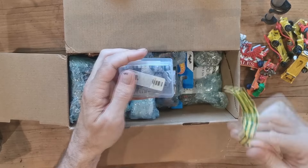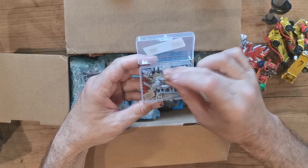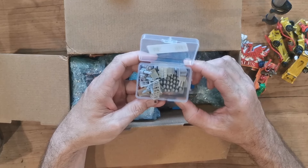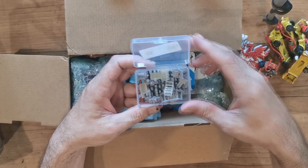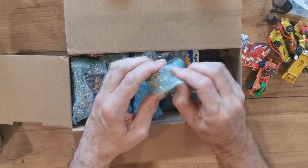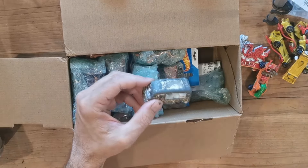This looks like a little box of spare parts. Oh yeah, it's like some little 3D printed Gaslands parts - that's awesome. Some guns, oh, a load of skulls - awesome! Some 44 gallon drums. And there's an ice cream van.